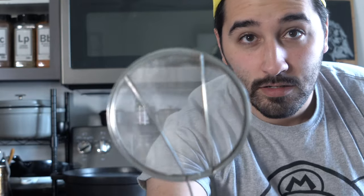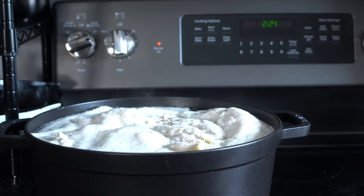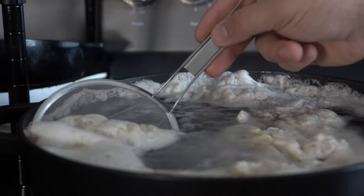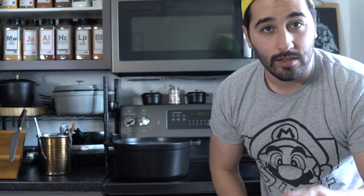I've got my skimmer here — just a fine mesh skimmer. I'm gonna bring this up to a boil and we're gonna start to see all the blood coagulate at the top. That's what that scummy looking stuff is — it's just the blood. I'm gonna bring it up to a boil, then drop it down to a simmer, skim off that blood, toss it, and then add in the veggies — mirepoix is what we call that.